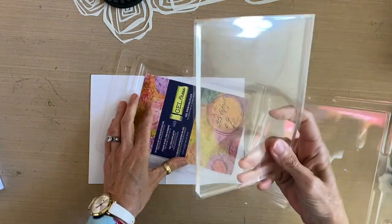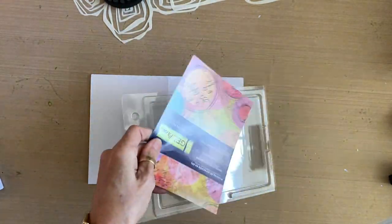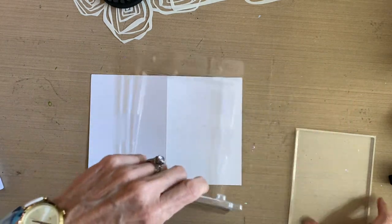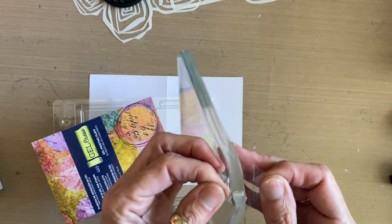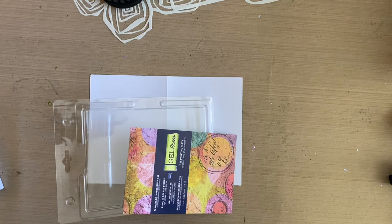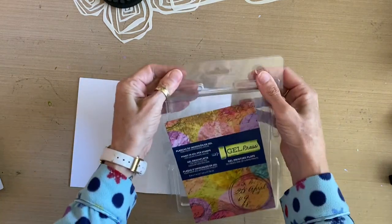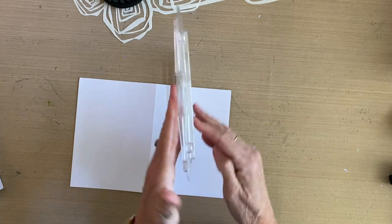When you get a brand new gel plate, take the brochure out, read it, and remove it from the clamshell box. If you really need to keep it you can tape it to the top of the box, but you want the clamshell clean so the gel plate can go back in. Don't throw the box away. Remove the thin mylar sheets on both sides of the gel plate and discard them — they're part of the manufacturing process and are not meant to stay on the plate. Your gel plate goes right back into the box, closed up, stored on the shelf like a book.